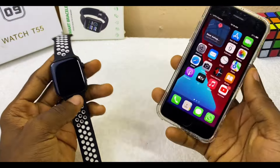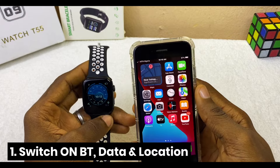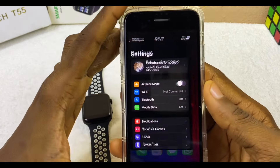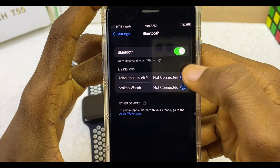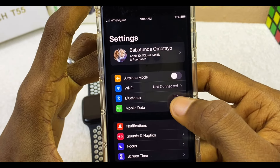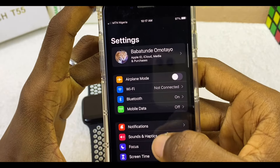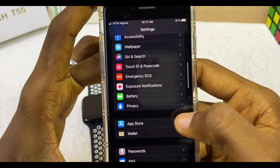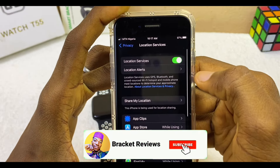The first thing to do is to switch on the Bluetooth, data, and location of your iPhone. Go to Settings and switch on Bluetooth. Our Bluetooth is now switched on. Now switch on mobile data or Wi-Fi.